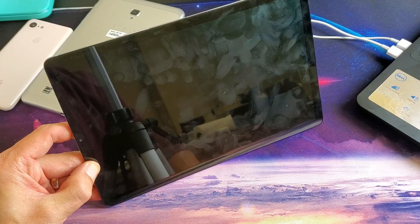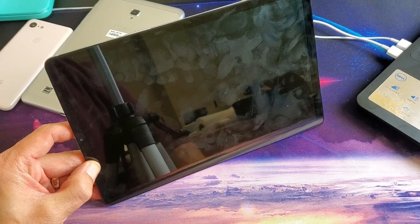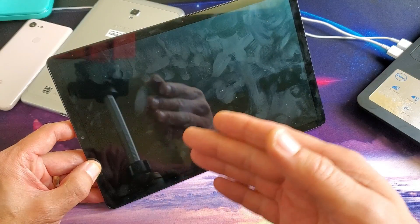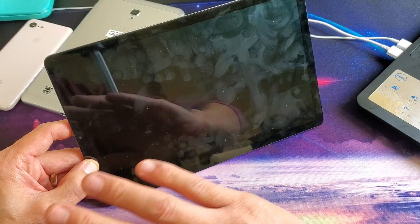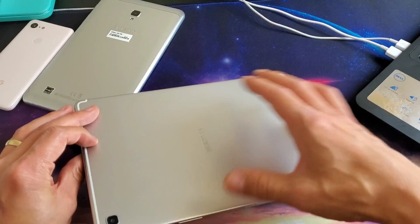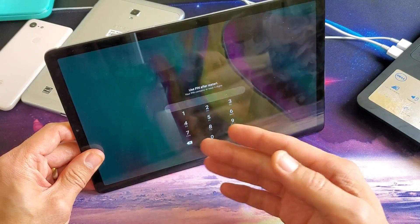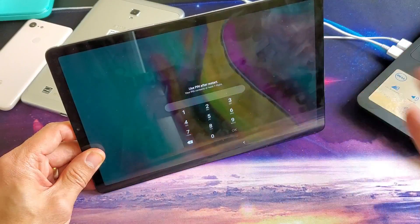Hey, what is going on guys? I have a Samsung Galaxy Tab S5e here. I'm going to show you how to fix a black screen of death, or maybe it's frozen or unresponsive, or maybe you're caught in a constant boot loop. In this video, we don't have to take anything apart, so this is the first thing you want to do before you take it to a repair shop or before you have to pry open the back.